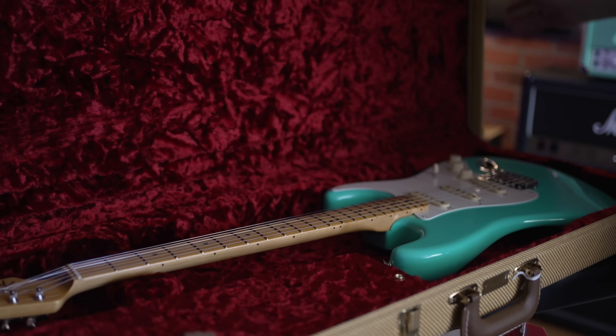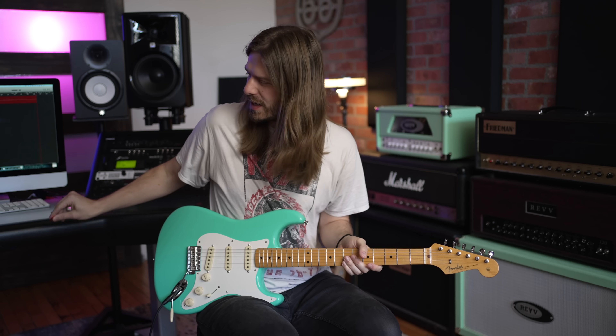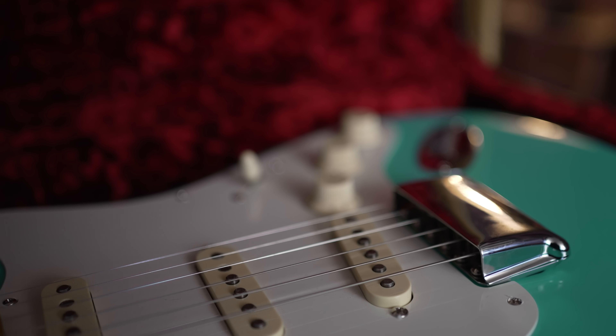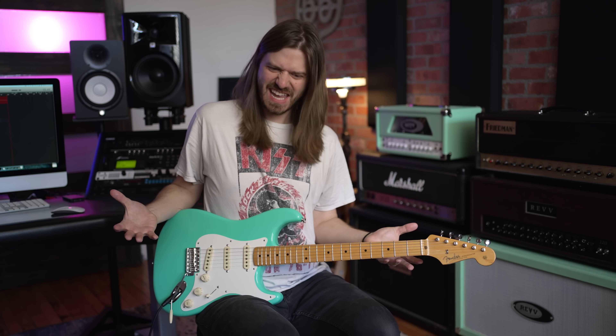We got to talk about how this is all done in nitro. This is going to age just like a '57 would have, and it's going to have all that mojo as you break the guitar in. A little extra they threw in: it comes with the ashtray cover that goes over your bridge. I love stuff like that — I was probably a little too excited when I saw that in the case.